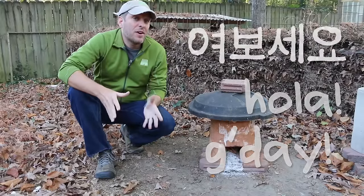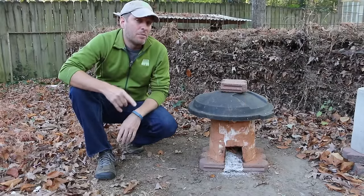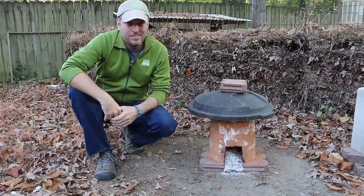Hi, it's Tom from Green Shorts and today I want to show you how I'm repairing cracks in my mud rocket stove. Stay tuned.